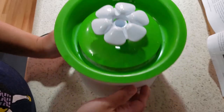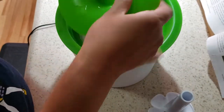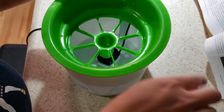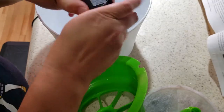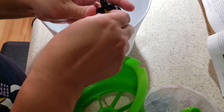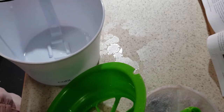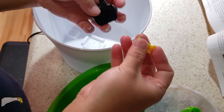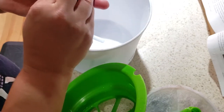This is again the Catit Flower Water Fountain. I'm just going to very quickly disassemble and reassemble it since I seem to be doing that in all my videos, just in case anyone had questions. So it comes apart very easily — it just comes off and goes back on.